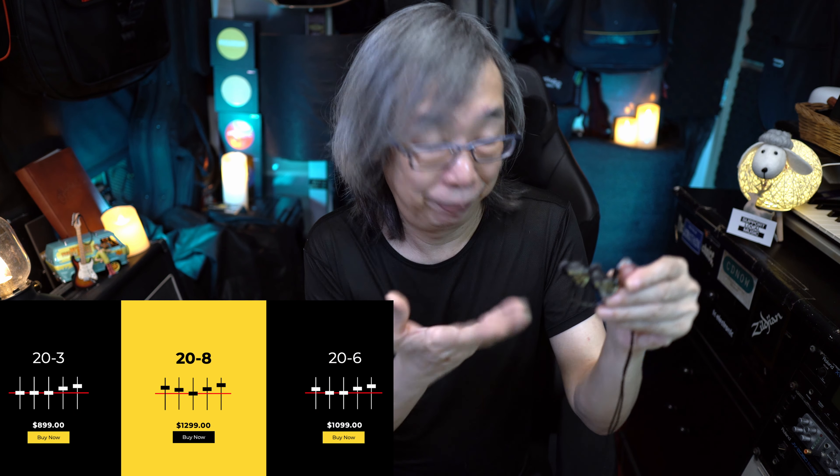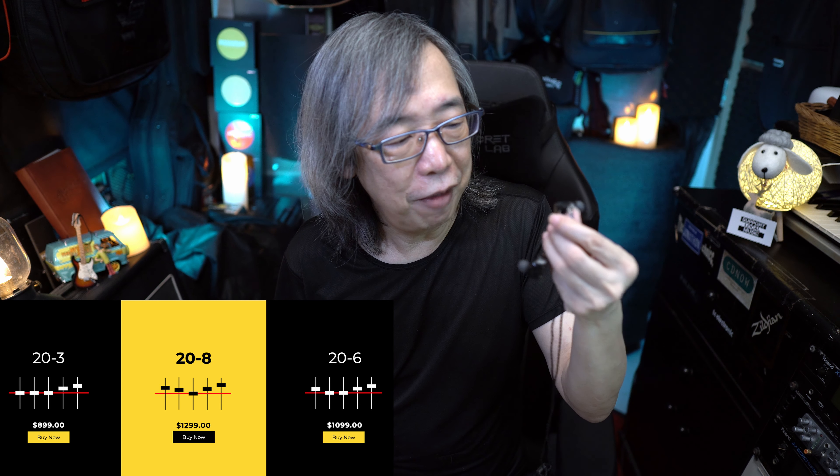As the show goes on, you get ear fatigue and start cranking up your wireless IEM set, which tends to cause distortion. I make it a habit not to do that because I don't want to damage my ears. The SE846 has served its purpose with relatively low output guaranteeing very low distortion. Now, this pair has high output — it's a six-driver IEM — and I find it to be really clear on the low ends as well as the mids.